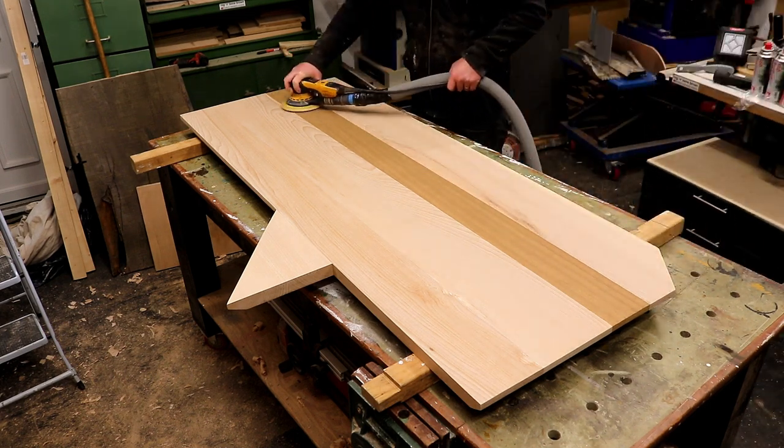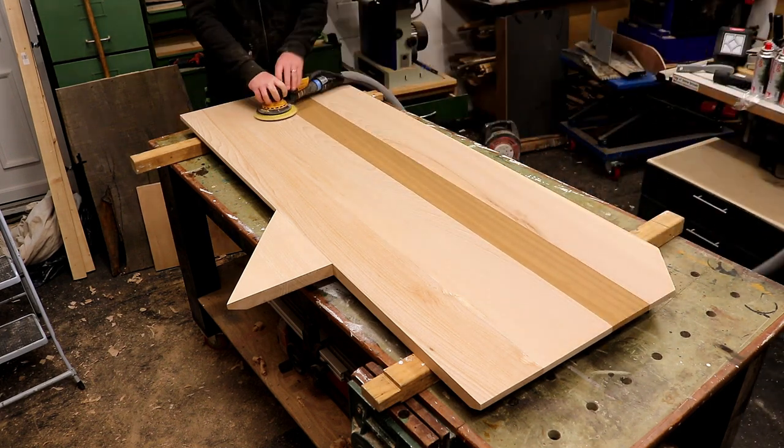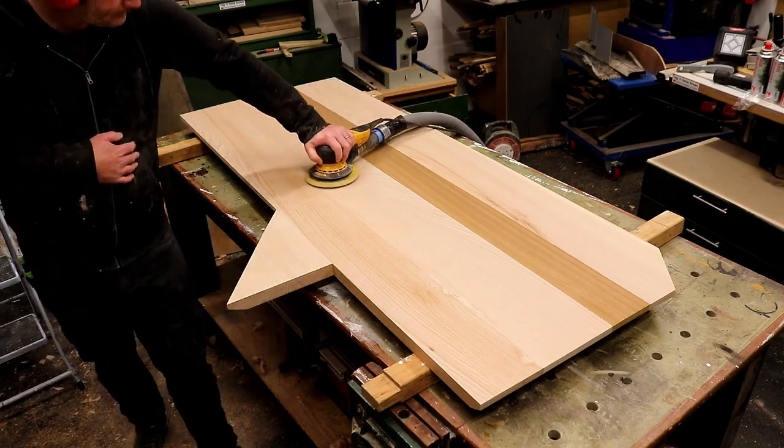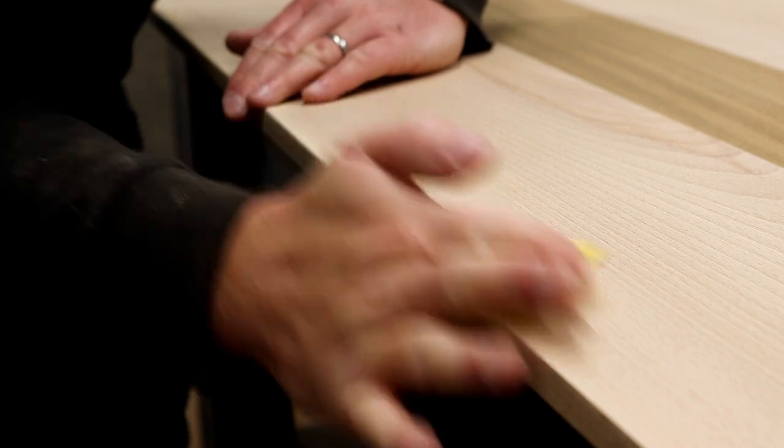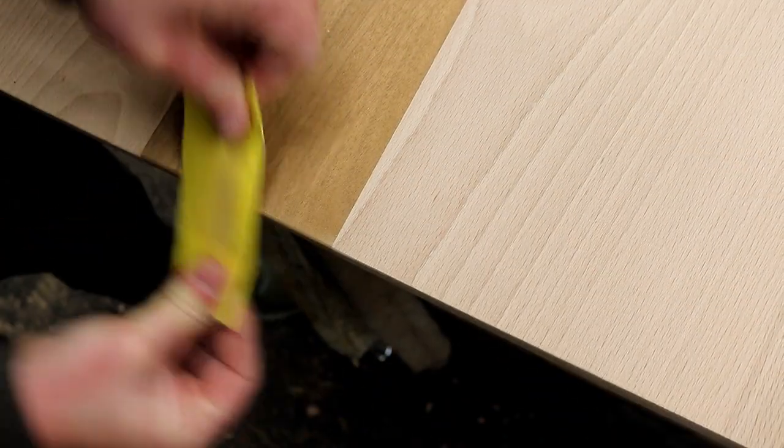Next I got all the sanding done, starting with 80 then 120 then 180 grit, and I sanded the edges and corners by hand. I wanted to keep them square in appearance but just soften the edges a bit.